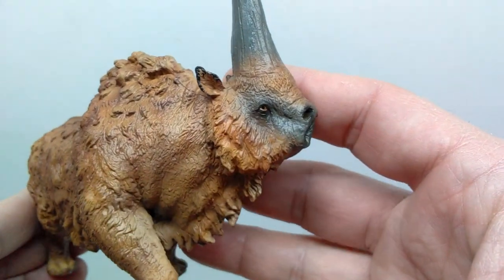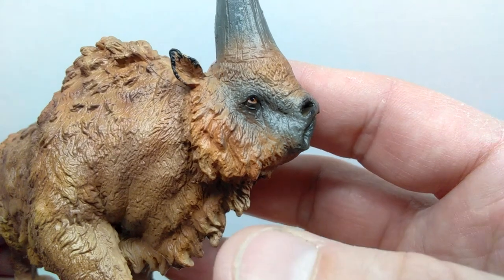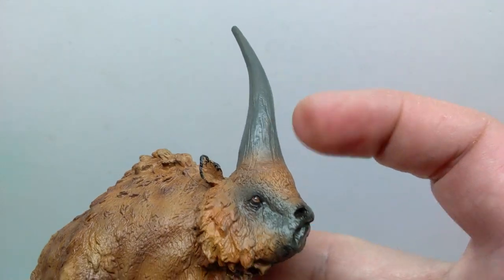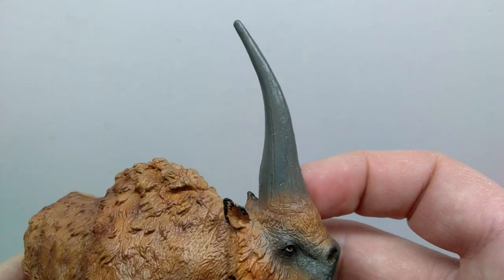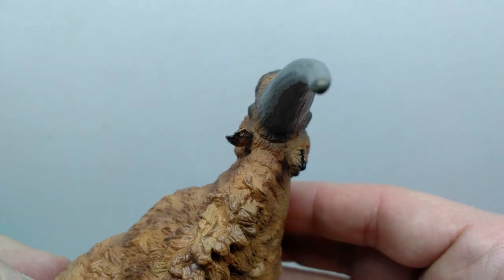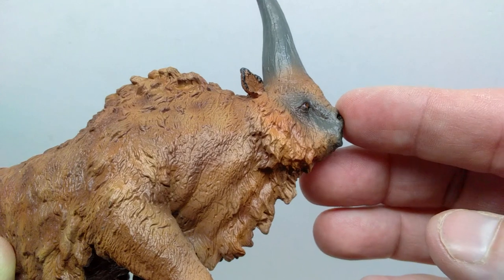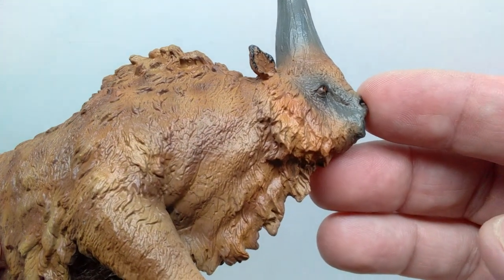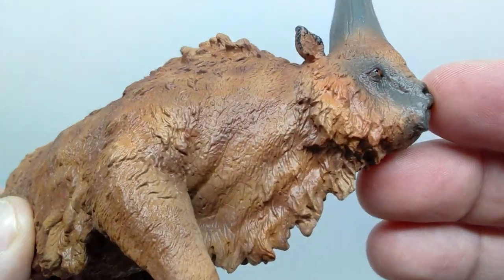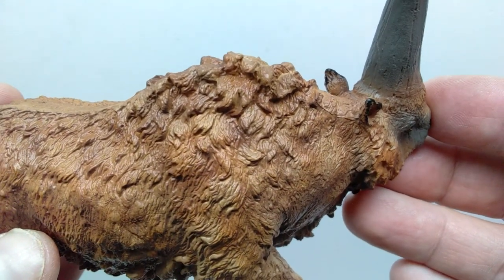From this side, our Elasmatherium looks super grumpy. The head sculpt, horn, and everything looks much the same — I like that the horn also has a kind of shine similar to what we see on the skin of the face. You can also see the Elasmatherium has its head turned to the left, stretching the skin a little, with some slight creasing visible there. In that area it's a fairly thin or fine-looking coat of fur. Again, so many variations of brown — it's actually baffling to me how nice the paintwork is on this.